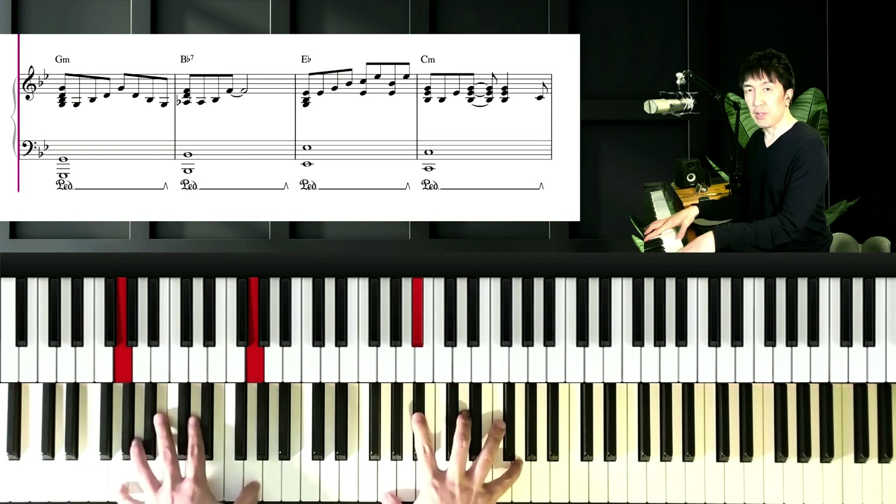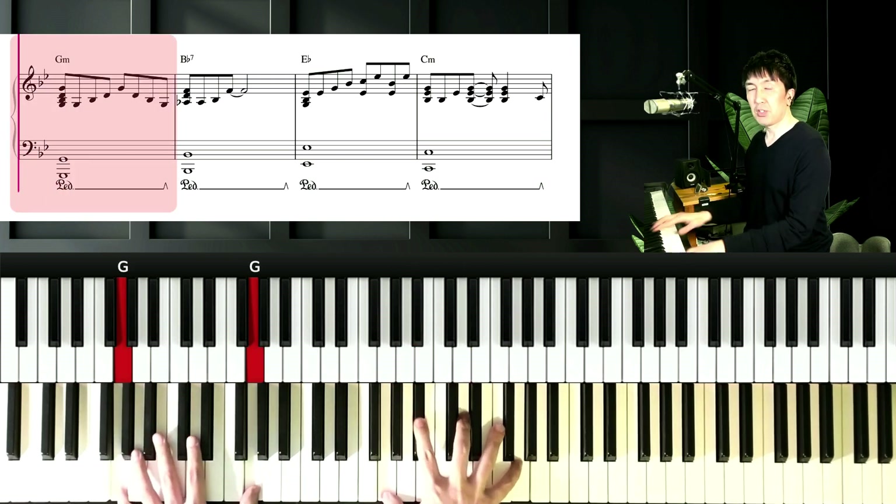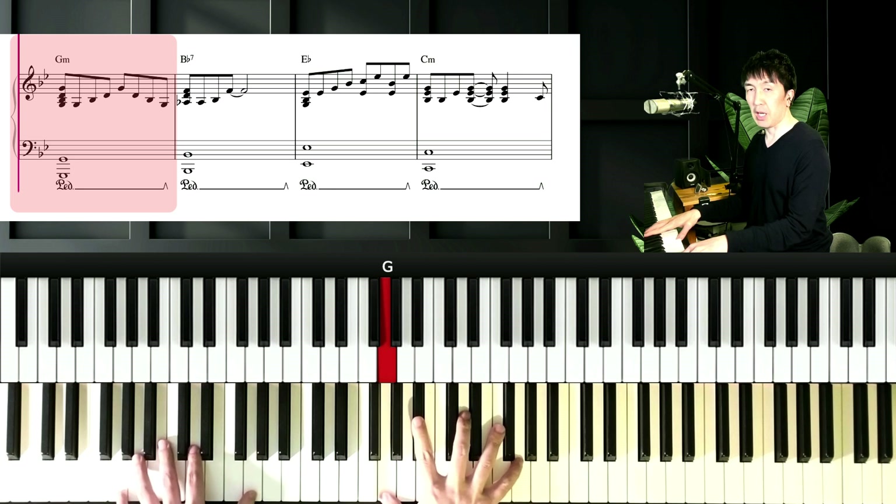First chord is Gm. Left hand is G, and right hand is G, Bb, D, and G. Sounds like this.